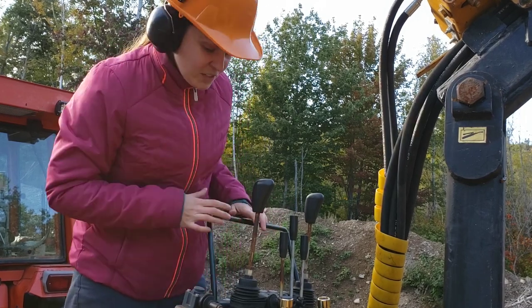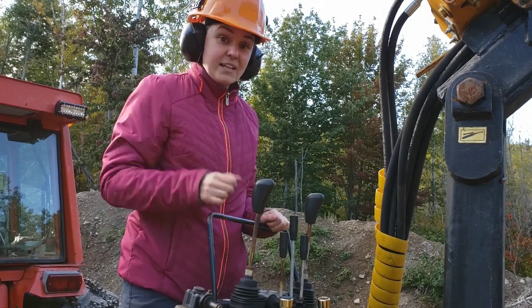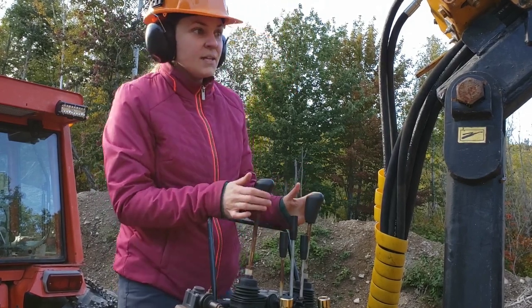Hopefully you can hear me — I know the tractor is pretty loud. We have to have it on though because this runs on the tractor's hydraulics. So let's get to it.